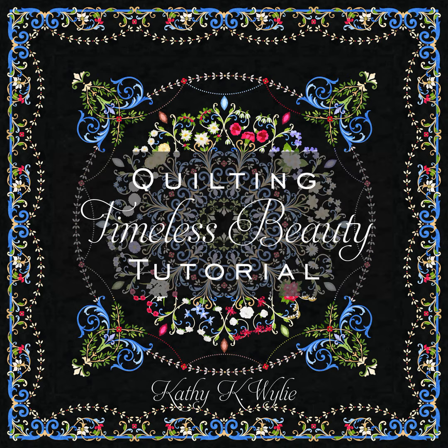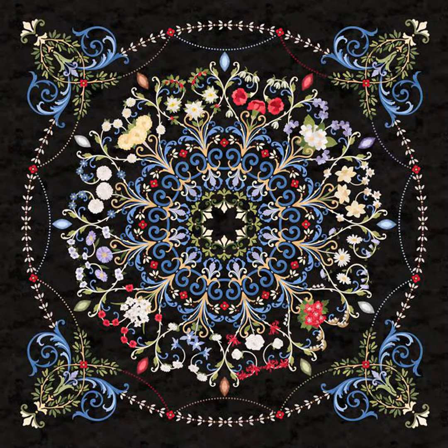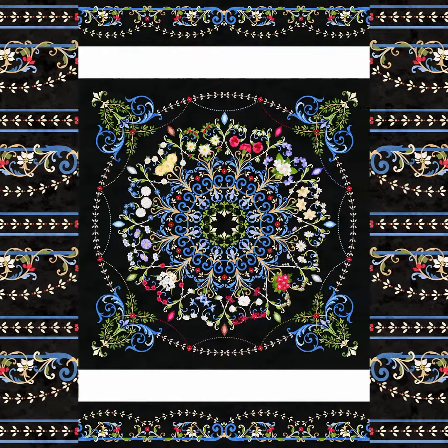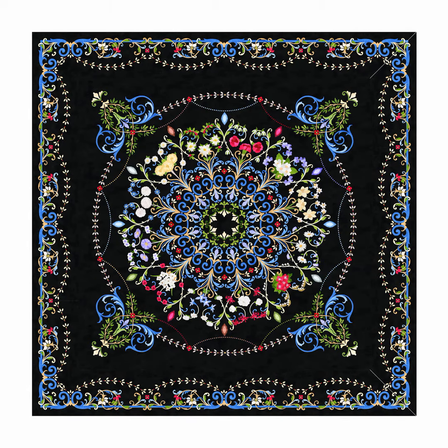Timeless Beauty is a quilt featuring the Time After Time fabric collection from Northcott. It is made with the Time After Time panel and the Time After Time border stripe. Piecing it together is easy. Now how will you quilt it?